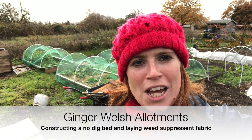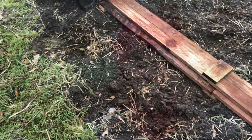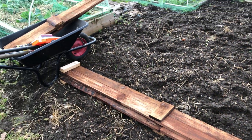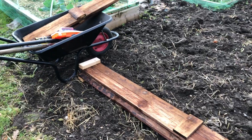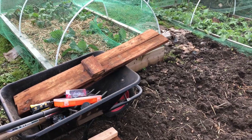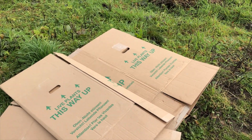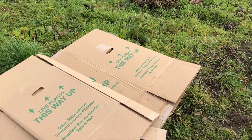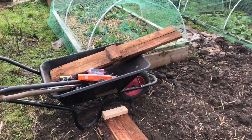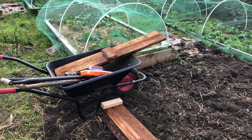Hello and welcome to Ginger Welsh Allotments. I'm a bit pushed for time today, but I'm hoping to get my raised bed in, so that's what I'll be doing now. I'll show you the equipment I've got ready to go. Here I have my long bits of wood, and over there is the short side, so it should just be a case of screwing them together, and then filling the bed with some cardboard at the bottom, then filling it with some manure, the remainder of the spent compost from my potato bags from the summer, and some compost from the heap.